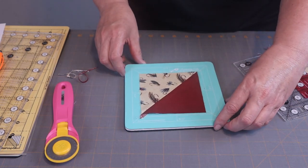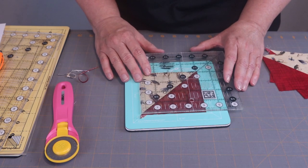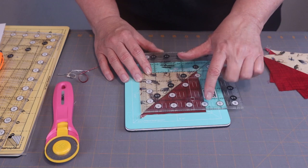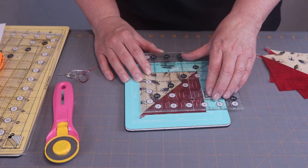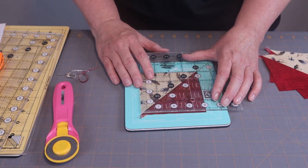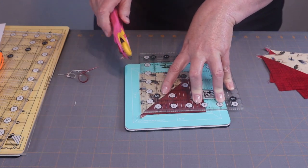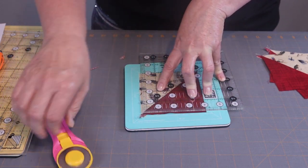I'm going to turn the block simply because it's so small and it's easier for me to do. With this cut I'm going to line this edge up with the four-inch mark, and I'm going to line this edge up with the four-inch mark. This again is going on the middle seam line. Up and across.